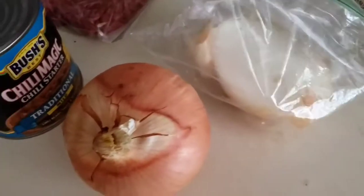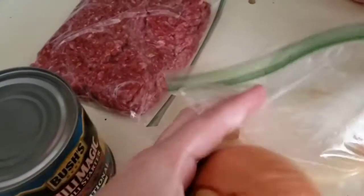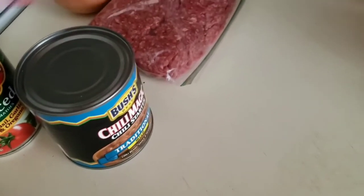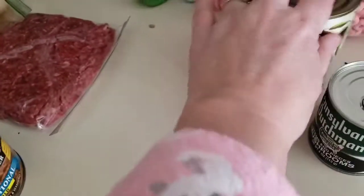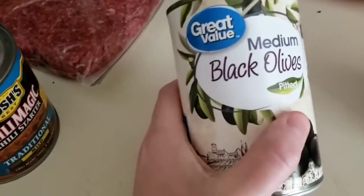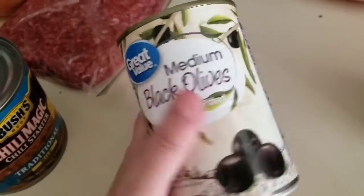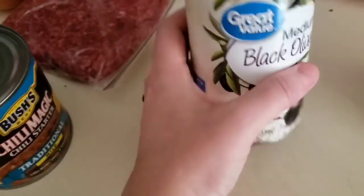That would be fine just by itself, but I like to cook it up a notch. I like to put some onion in here. When I fry the hamburger, I actually put the onion first and then I put the hamburger. And then I'm going to put some black olives — probably about half a can of black olives. I'm going to chop them up.